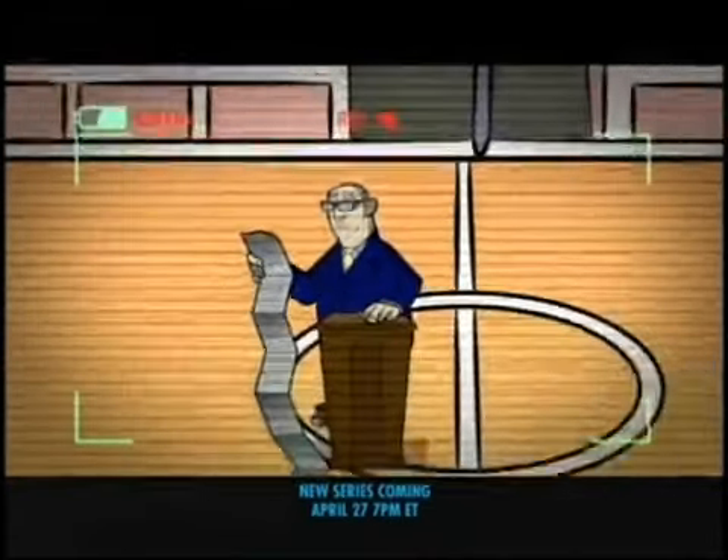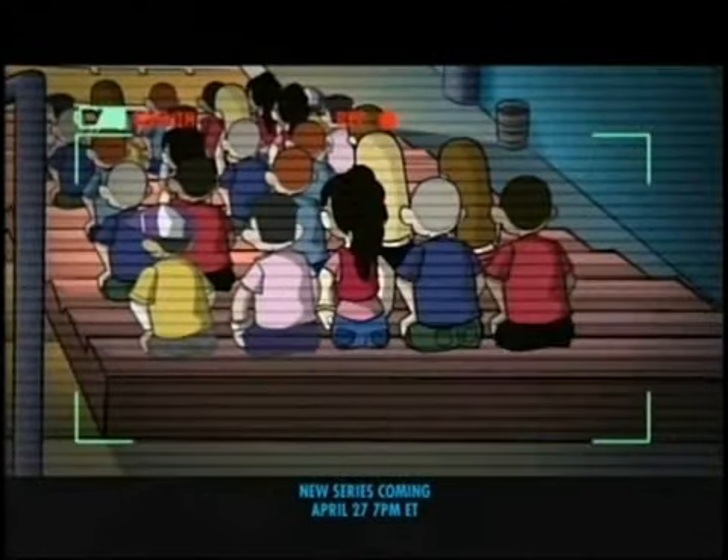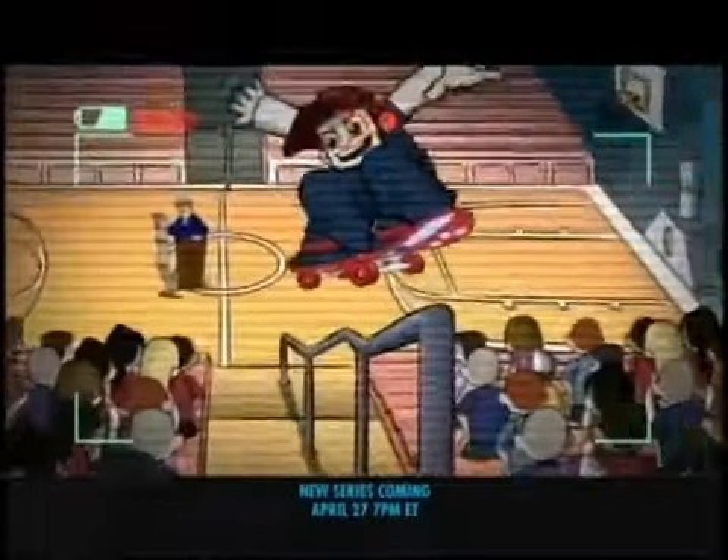Rule number one: be safe. Rule number two: be safe. Rule number three... Wild Grinders!